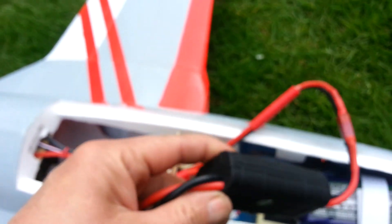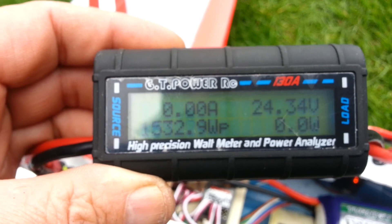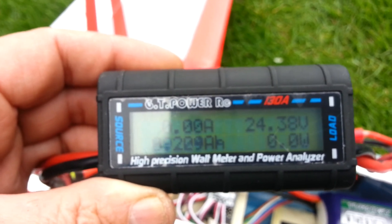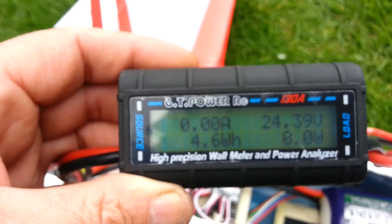Okay, let's see what this is. Voltage is 24.38, 69 amps, 1532 watts.